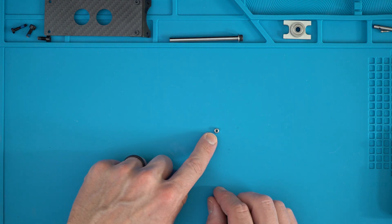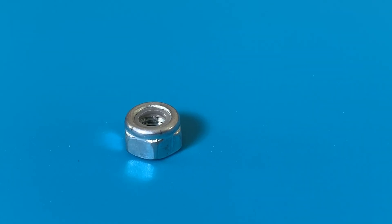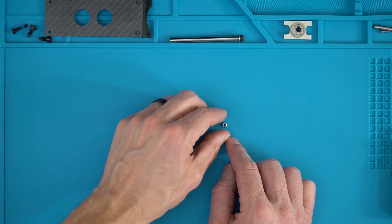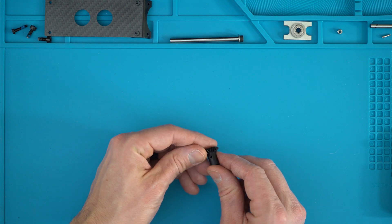Something to mention: I have a nylock nut here — it has a little bit of nylon in it. Any time you have a nylock nut or anything that's not metal, you do not want to use threadlocker. The nylock takes the place of the threadlocker, so any time you see a nylock nut, do not use Loctite.